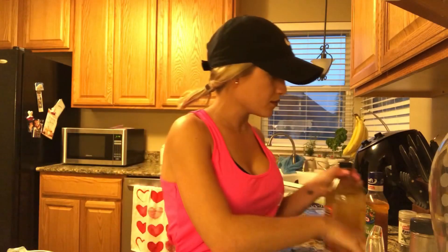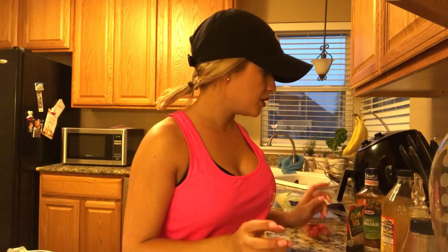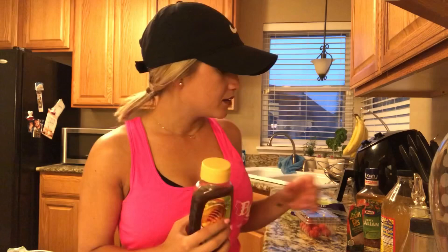For the dressing, you need apple cider vinegar, olive oil, garlic — I just like to use the powder because it's easier — salt, pepper, and lastly a little bit of honey. It adds a little bit of sweetness and it helps cut the vinegar taste, because apple cider vinegar is super super strong.